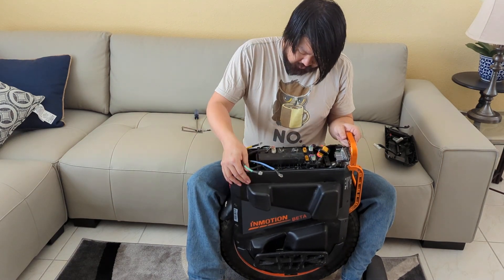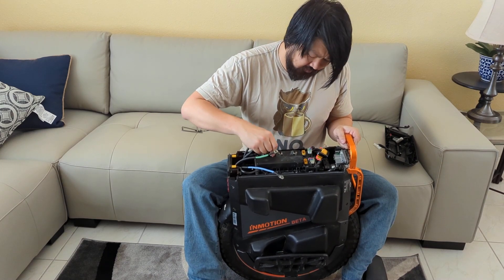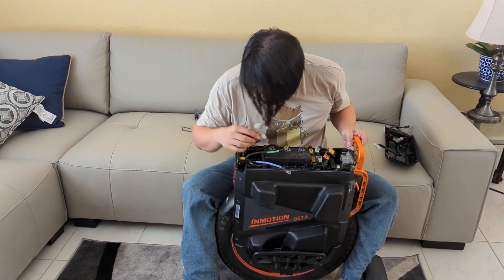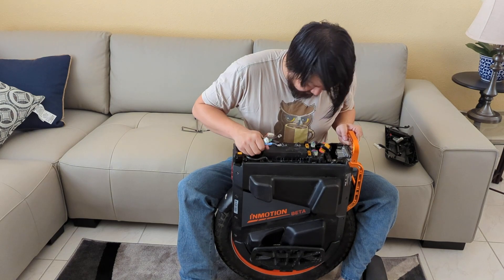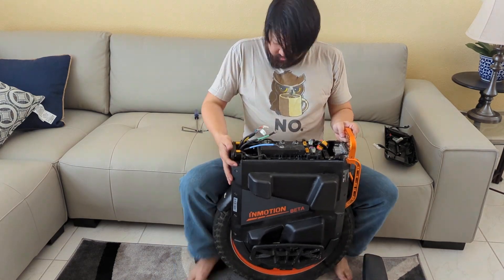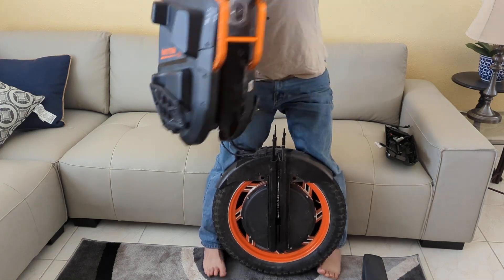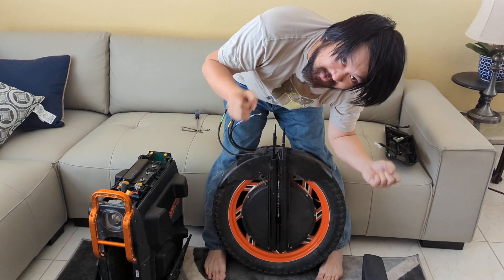Disconnect the hall sensors — there are two of them. Yours will probably have one orange and one white connector; I just have two white ones. Basically free the cables out, make sure everything is clear, and lift the whole assembly up. Done.